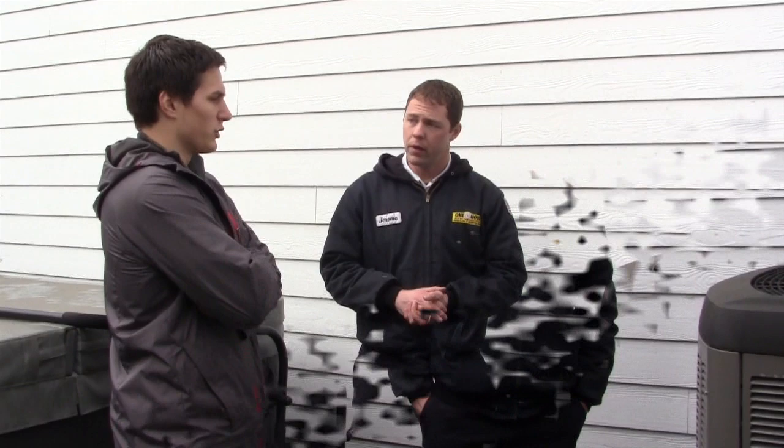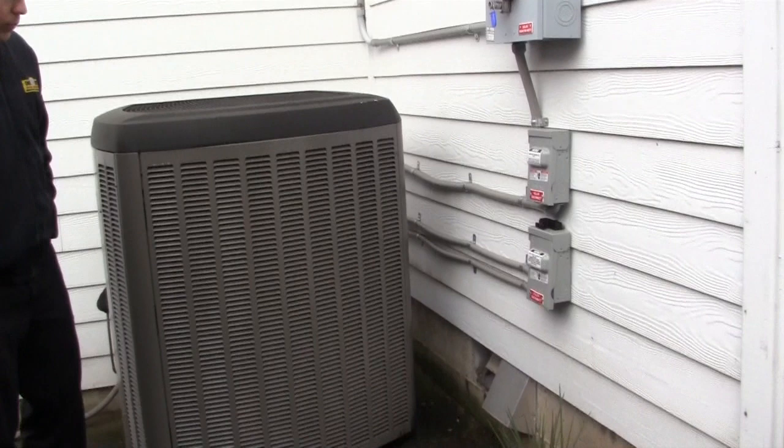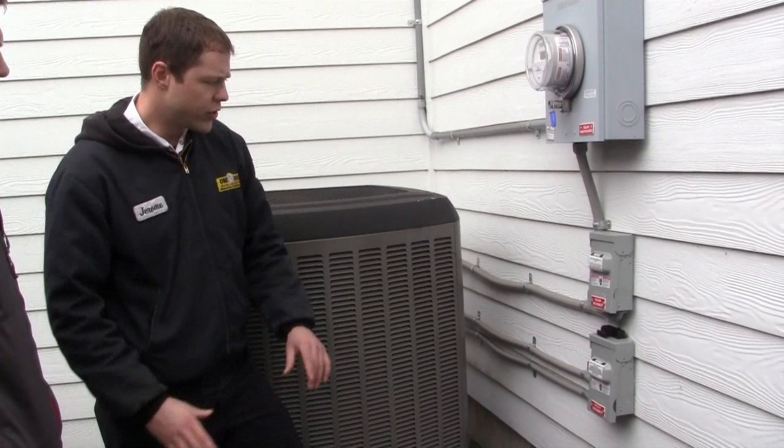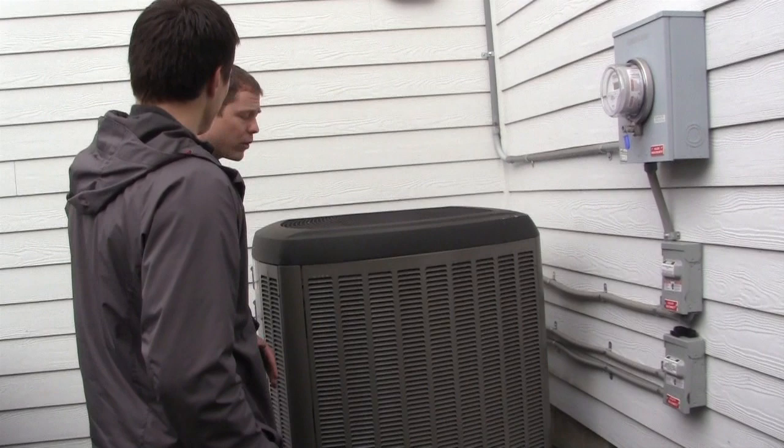We currently have the heat pump shut off from the disconnect. Most of you out there are just going to see one disconnect for your equipment. This home has a solar system hooked up, so you'd see the solar disconnect there, and then the utility disconnect, which is mainly going to be interrupting the power to this unit alone. So let's turn it on — put the plug in there and see what happens.